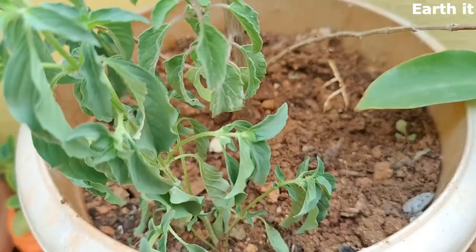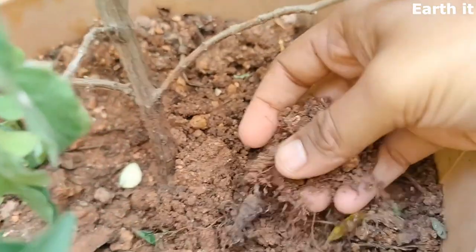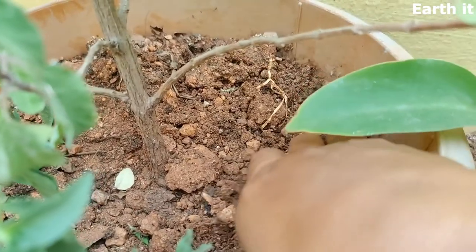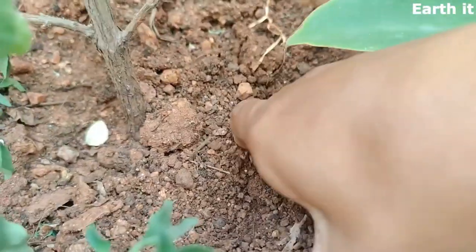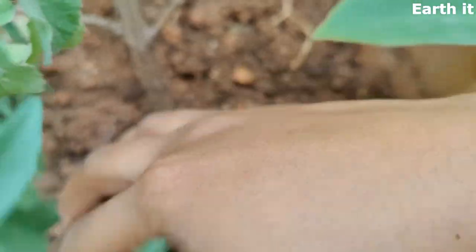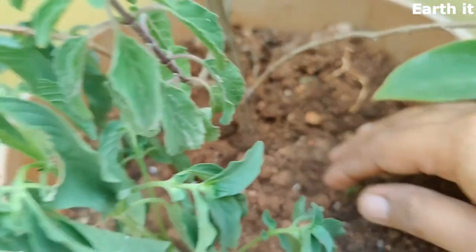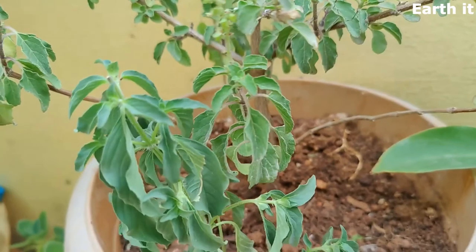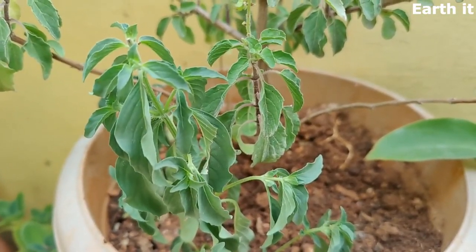Hey guys, welcome to Earth It. Hope all of you are safe and healthy. Today we're going to test soil with the touch and peel method and prepare it for the next season. The first type we're looking at is a combination of garden soil and sand. The deeper we go, the soil still remains loose and extremely dry. This type of soil definitely needs a good amount of cocopeat or vermicompost or any organic matter so that it can produce well and maintain moisture levels.